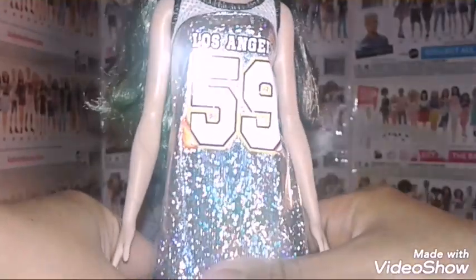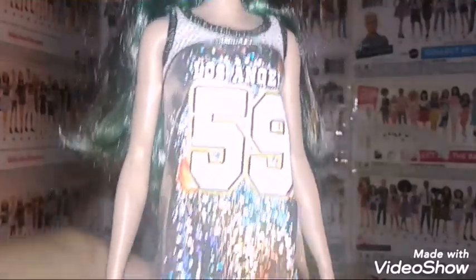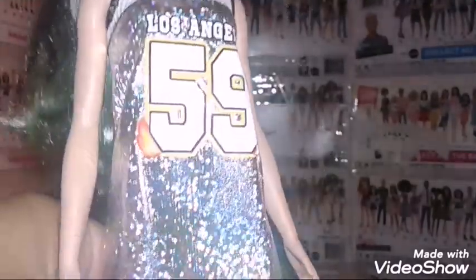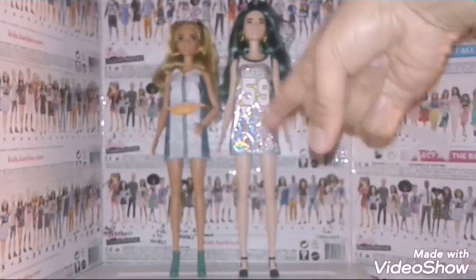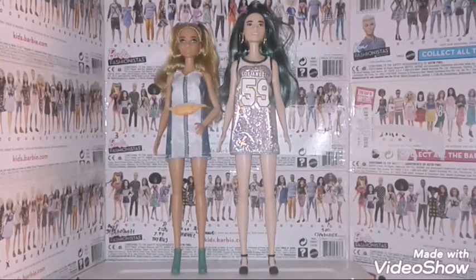Here's her outfit — it's a silver dress. With the flash on my camera you can actually see some sparkles. It's like a hologram dress, which is kind of cute. It says Los Angeles 59, and there are also fire flames and mesh on the top. She finished her look with black high-heeled shoes. Since her name is Silver Jersey, I thought about naming her Sandy. I was going to go for Sylvia, but Sandy is actually a pretty good name for her.